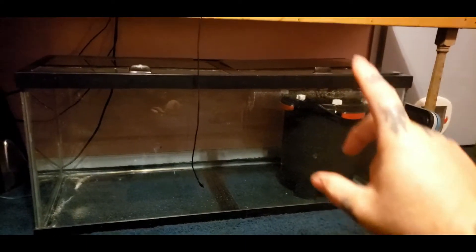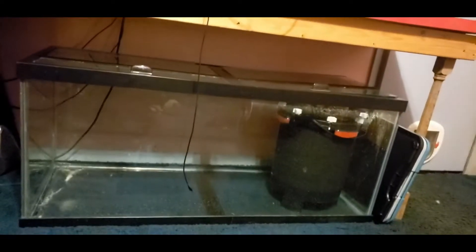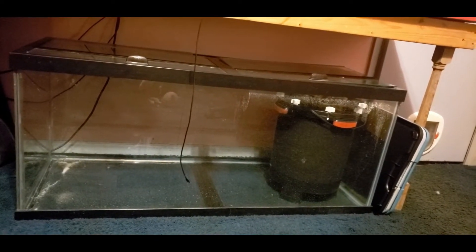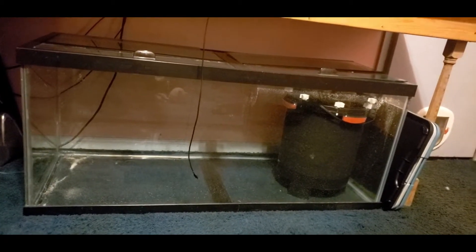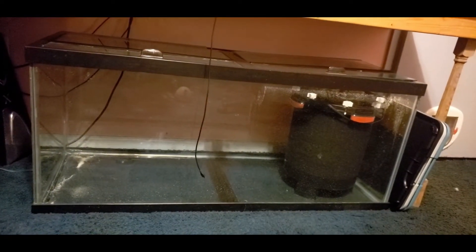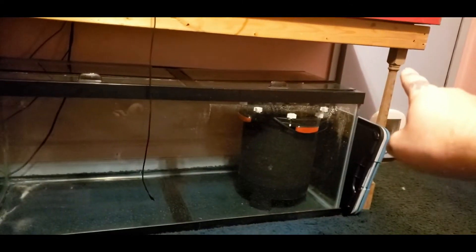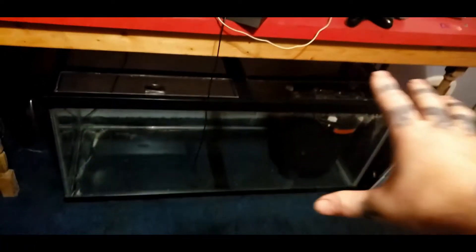Today's video is going to be pretty much putting this 75-gallon into my desk. I'm making some videos — everybody's on quarantine right now with everything going on in the US and across the world. Might be enjoyable to you guys, just cooped up in the house, watching me fix a stand for my 75-gallon and build it into my desk. The first thing I'm going to do is cut these leg support two-by-fours to match the upper two-by-four I got on my table.